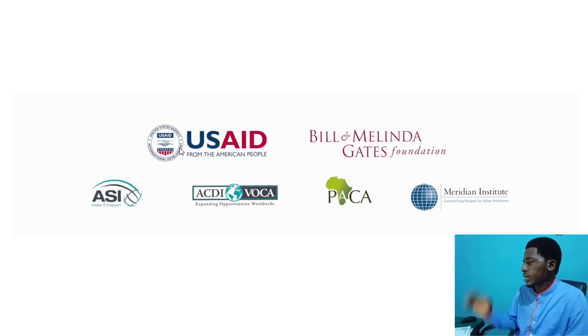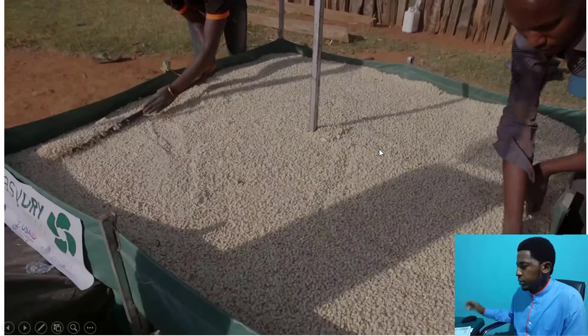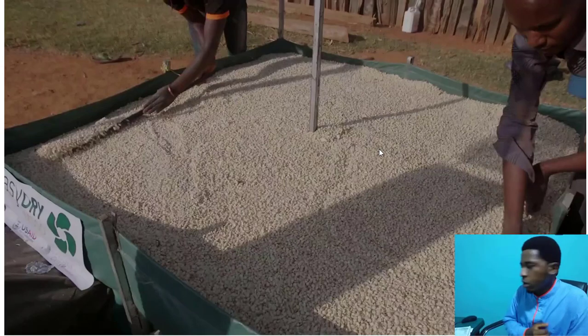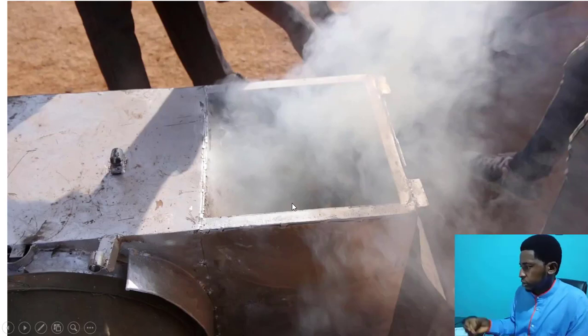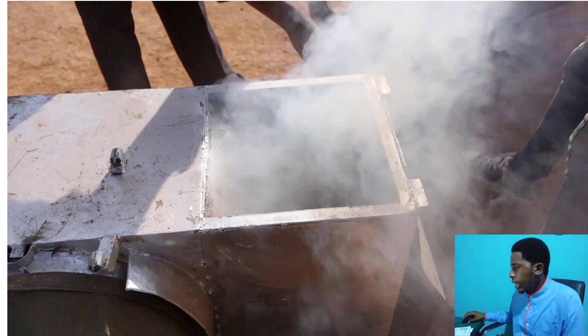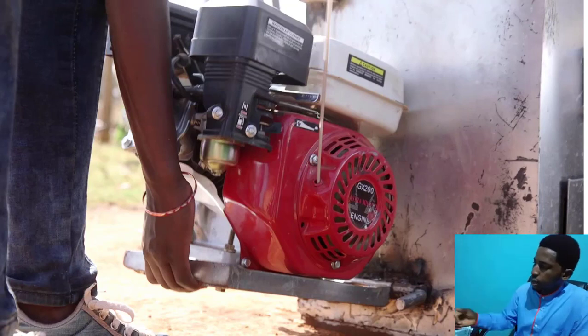They are ACDI/Voka. I took the concept from it and the principle is just the release of hot air from a particular chamber where the heat is generated. But this particular technology uses biomass — it uses the cob, the corn, the dried ones, the dry cob, the wastes of the corn to incinerate it and generate heat.